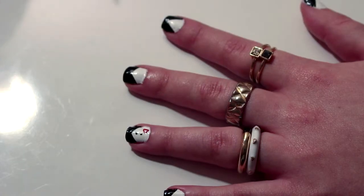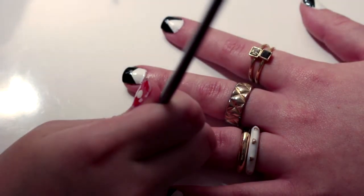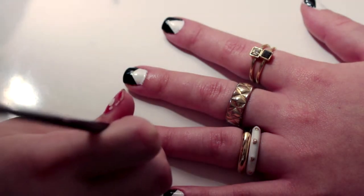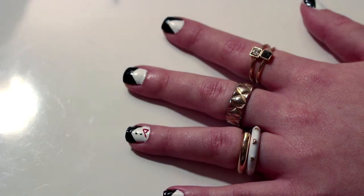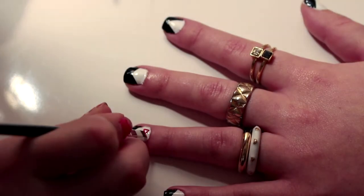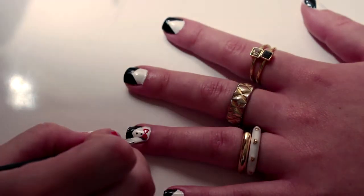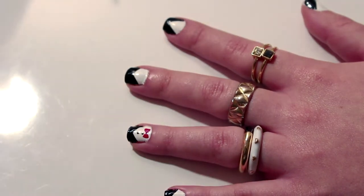Then you take your white brush again and you dip it in red paint and you create a triangle facing both sides to create the bow tie. And that's it!